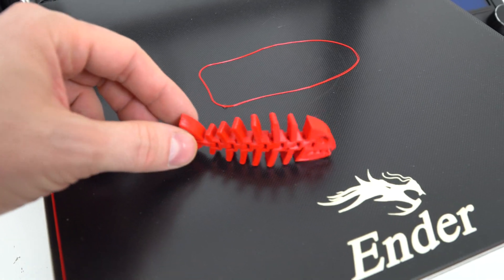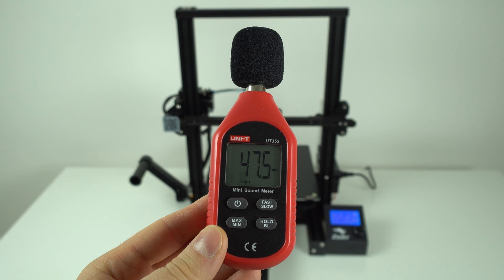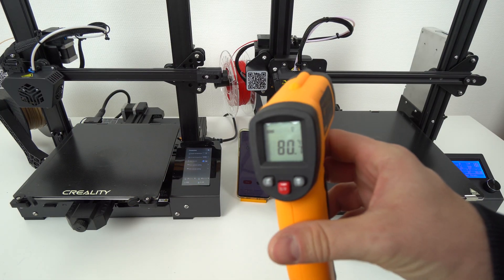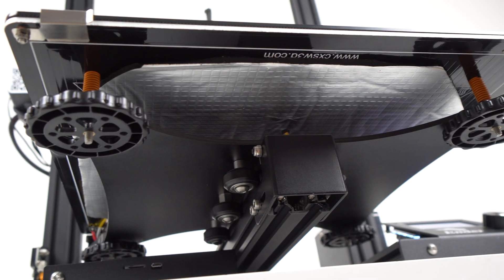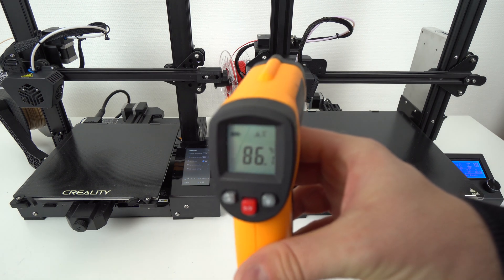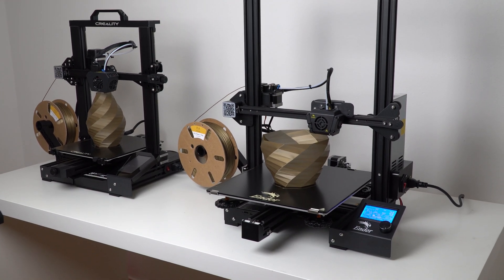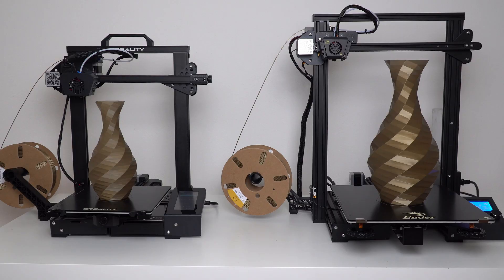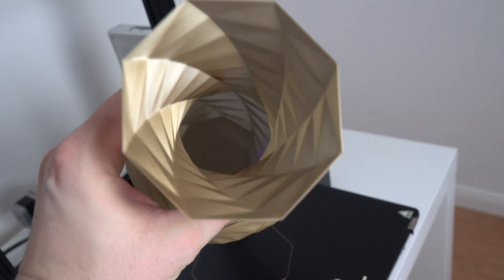Now let's talk about noise and heat-up time. The noise level on both the CR6 SE and Ender 3 Max is pretty decent and pretty much the same — around 48 decibels regardless of whether they are printing or not. The heat-up time on the CR6 SE was significantly faster compared to the Ender 3 Max. Creality did add heat bed insulation on the Ender 3 Max, which is a good thing, but the CR6 SE still heats up faster mostly because of its smaller heat bed. The Ender 3 Max has significantly larger size advantages over the CR6 SE when it comes to printing bigger models.